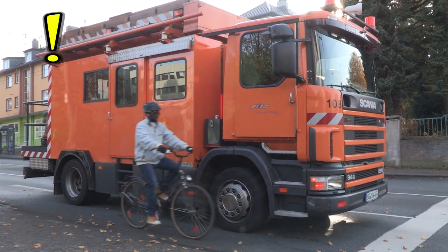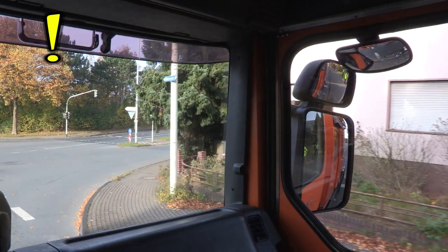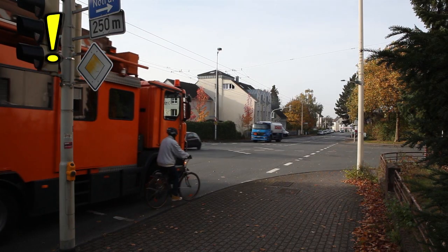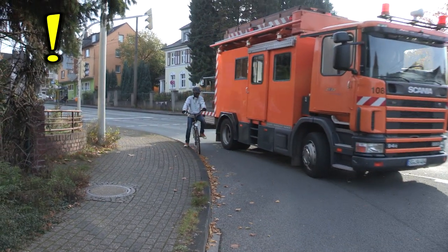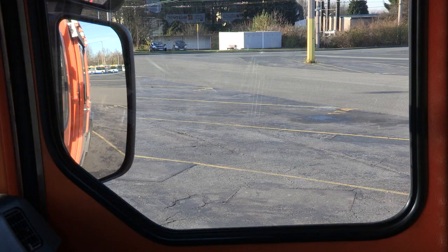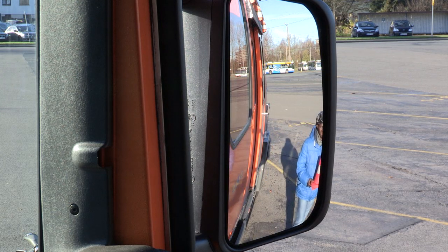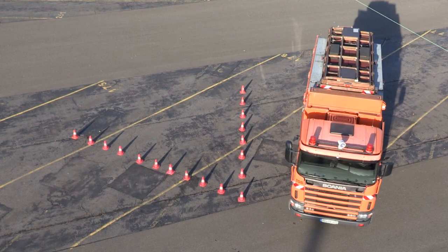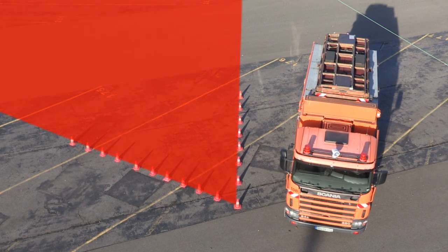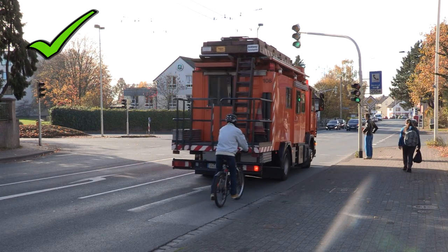Lamin muss als Radfahrer in der Nähe von LKWs besonders aufpassen. Warum? Hier sehen wir, wie Lamin an dem LKW vorbeifährt und in den Rückspiegeln verschwindet. Wenn der LKW rechts abbiegen will, wird es sehr gefährlich. Wenn der LKW-Fahrer rechts in den Spiegel schaut, sieht er nur einen begrenzten Raum. Überall da, wo der LKW-Fahrer den Lamin nicht mehr sieht, stellt Lamin ein Hütchen auf. Dieser nicht einsehbare Bereich heißt toter Winkel. Von oben sehen wir sehr gut, warum es toter Winkel heißt. Das alles kann der LKW-Fahrer nicht einsehen. Da passt Lamin hinein, ohne dass wir es merken. Am sichersten ist es, immer hinter einem LKW zu bleiben.